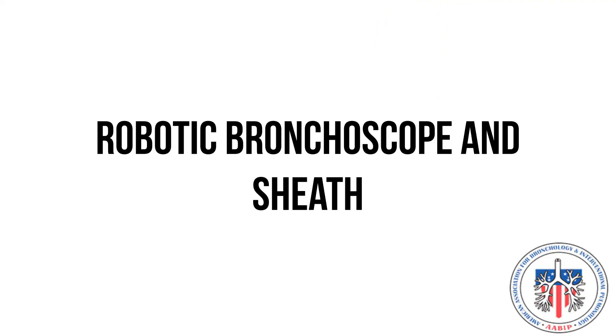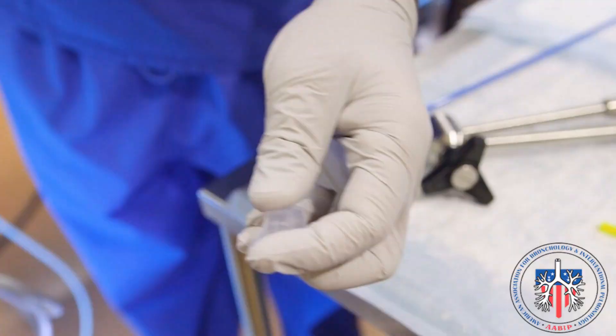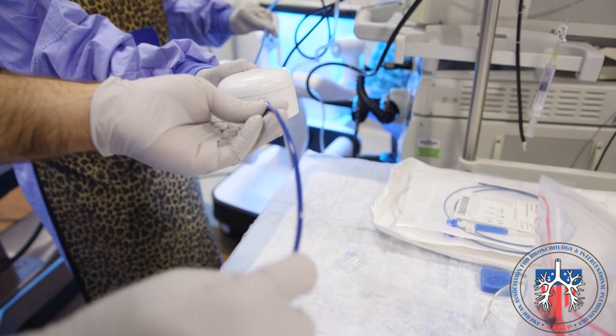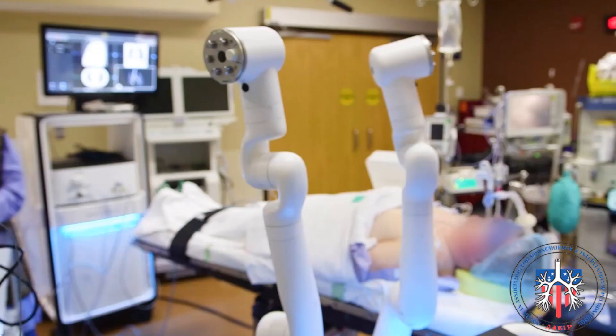Robotic bronchoscope and sheath. The robotic bronchoscope consists of an outer sheath, shown in light blue, and an inner sheath, shown in dark blue. The Monarch sheath valve will be inserted onto the Monarch robotic bronchoscope before the sheath is attached to the scope. During the setup, the Monarch bronchoscope will be loaded onto the arms of the Monarch robot cart and the other end inserted into the bronchoscope patient introducer.